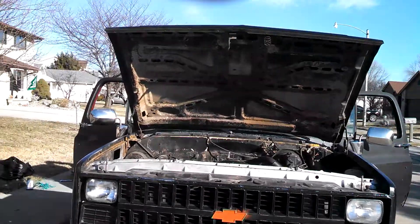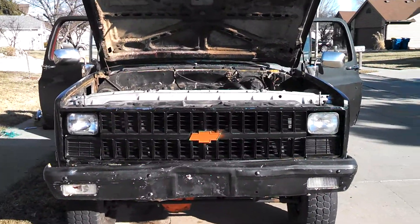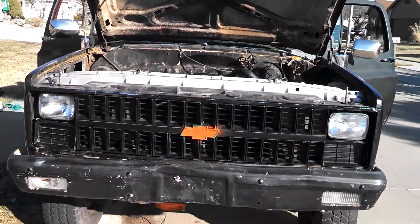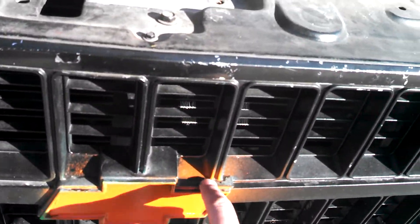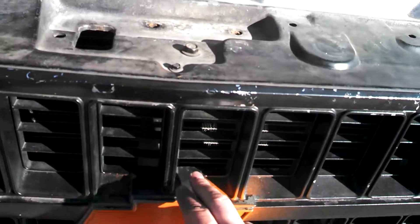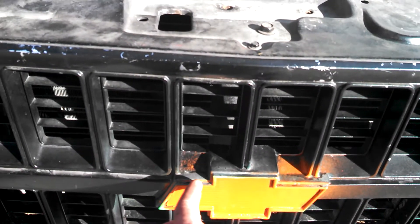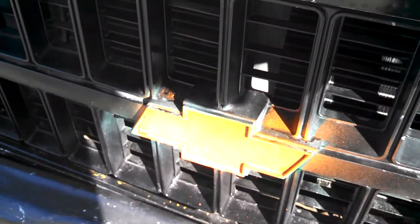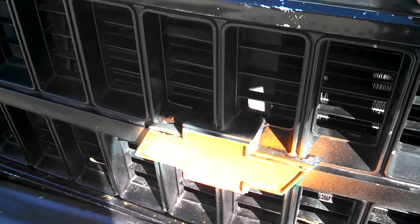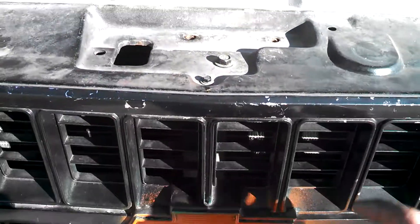Just gonna make this quick little video about the orange accents on my truck. Whenever I first got the truck, I'm still gonna redo the whole emblem, paint everything black back around here, and make sure that it's all orange. If I can get out of my own light here...